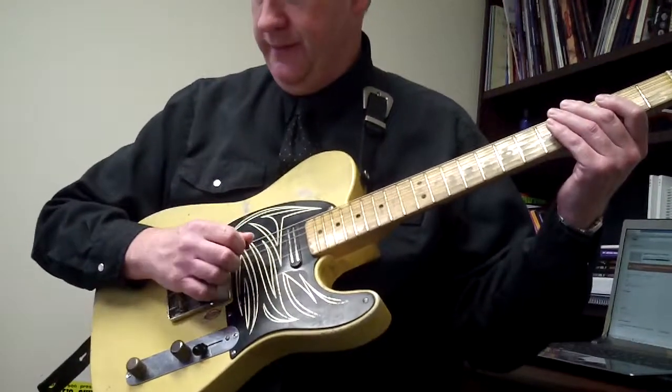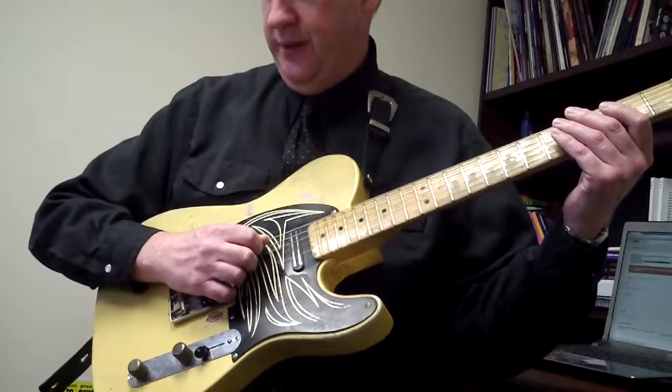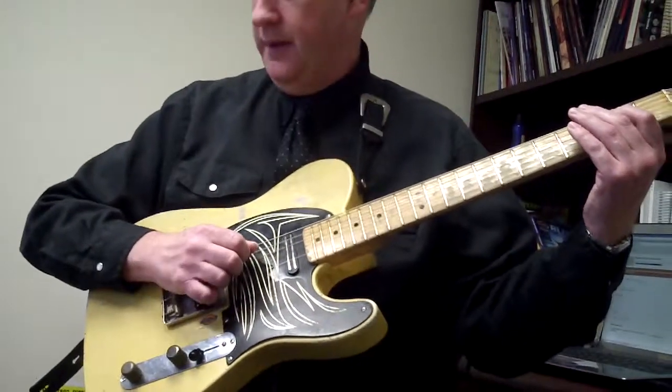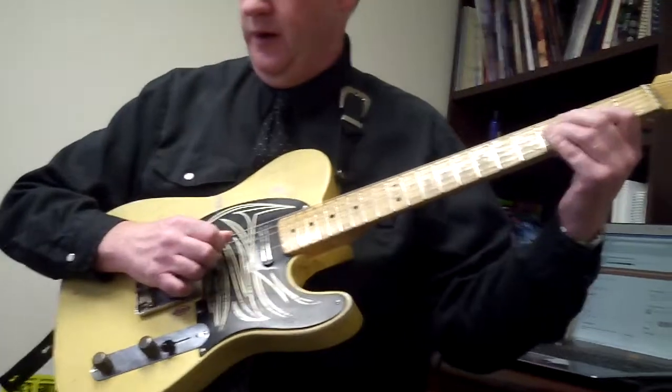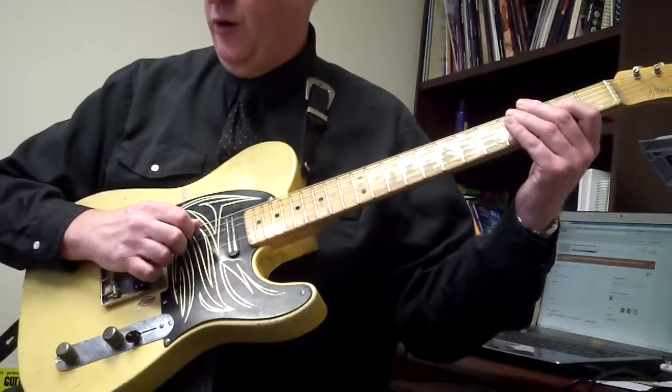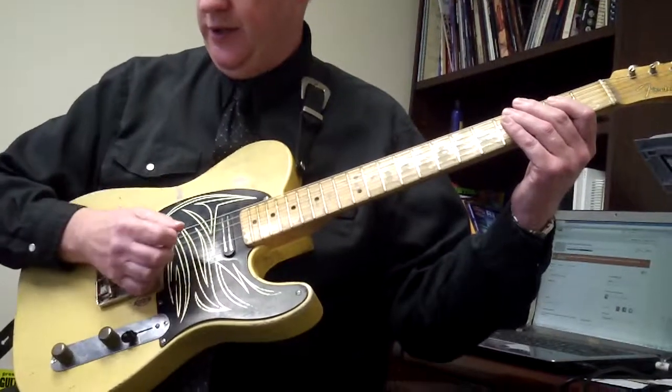This starts with the open string. I want you to do down-up picking in the sixteenths — down, up, down, up — then the second fret, third fret on the A string, open D, open second fret, open A. Again, karate chop that bridge.